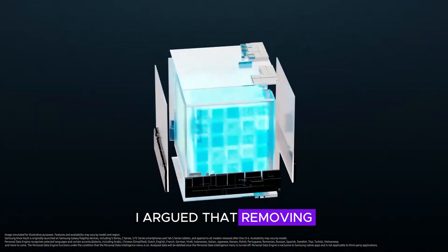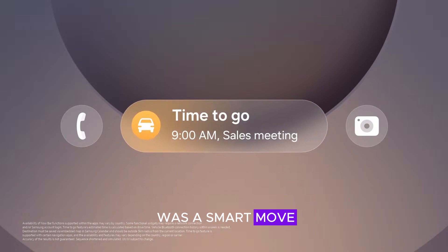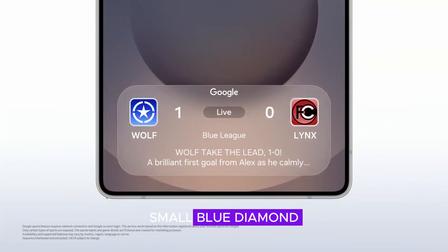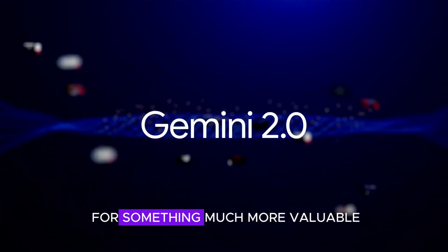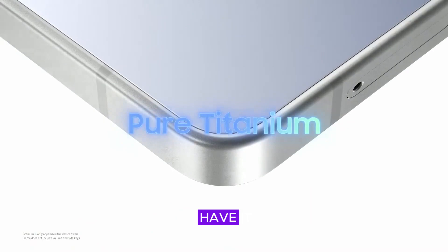Two months ago, I argued that removing Bluetooth from the Galaxy S25 Ultra's S Pen was a smart move — most users barely needed it, and honestly, it just added unnecessary complexity. But here's an even bolder take: most users don't need a built-in S Pen at all. Samsung could use that space for something much more valuable, like a bigger battery. And as luck would have it, Samsung seems to be thinking the same way.